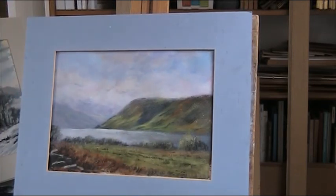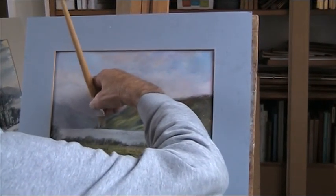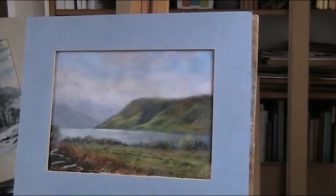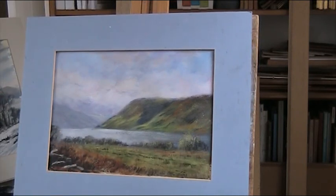I think I went a little bit too far there, let's just move some of that. Oh well, let that go. There we are - Crummock Water, up in Cumbria in the Lake District.